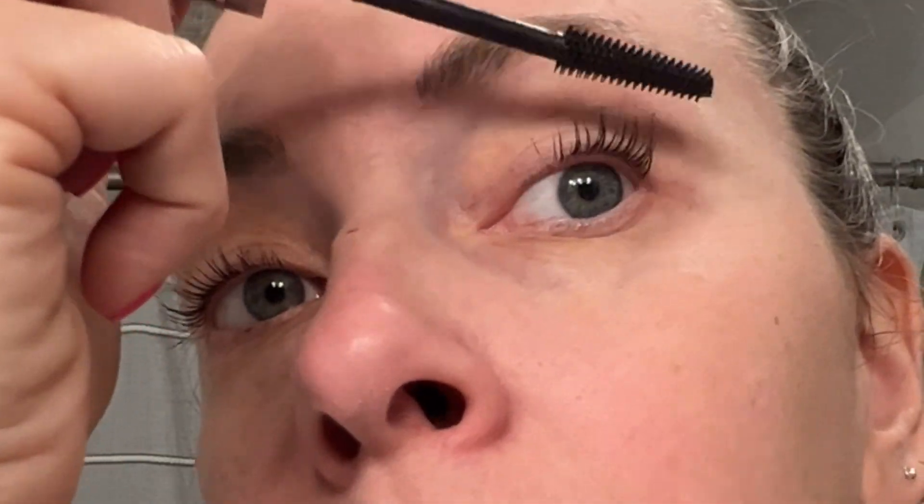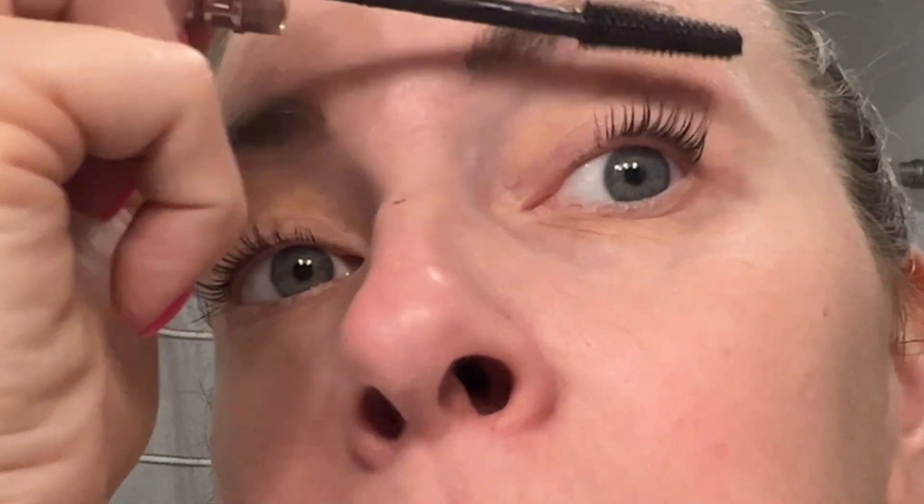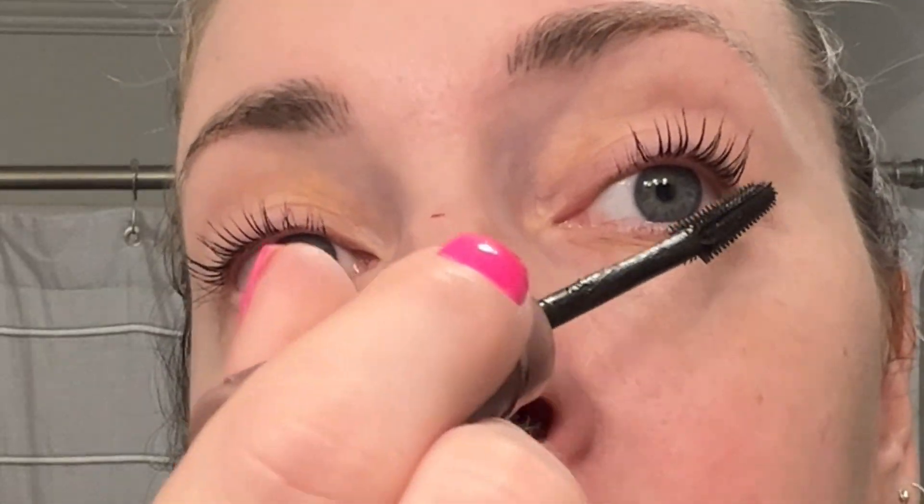We're renovating our bathroom, y'all, so don't look at my awful patches in my wall. Trying to get that going.